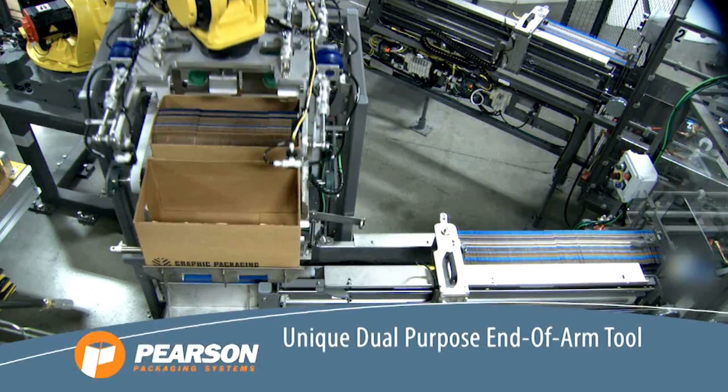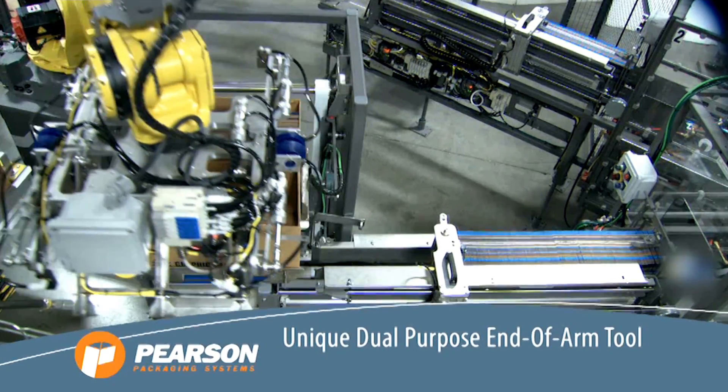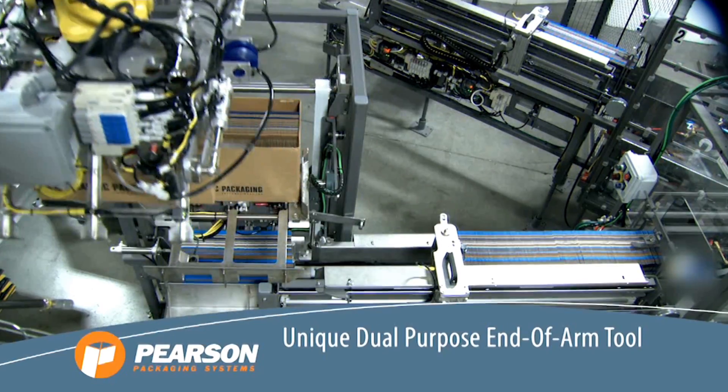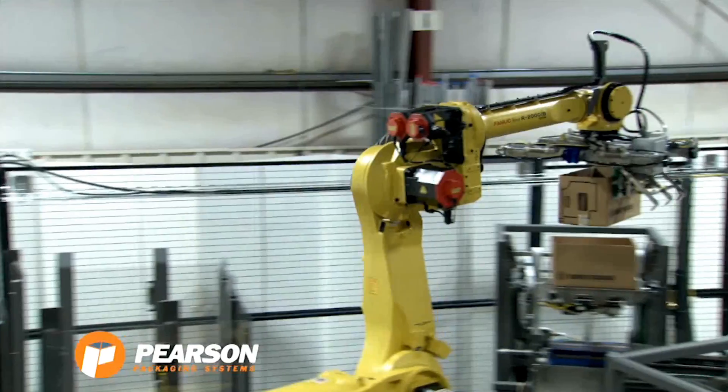The FANUC robot uses its unique dual-purpose end-of-arm tool to pick up the empty HSC and disposes of it on a dunnage conveyor located within the reach of the robot.